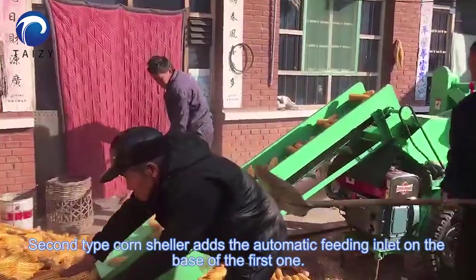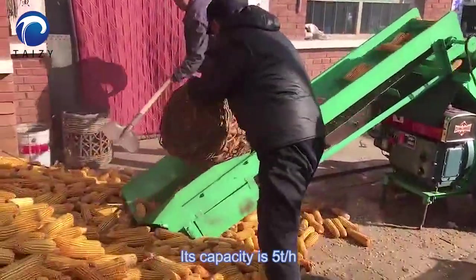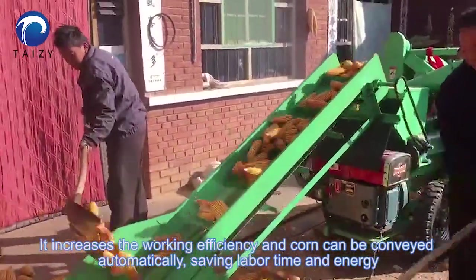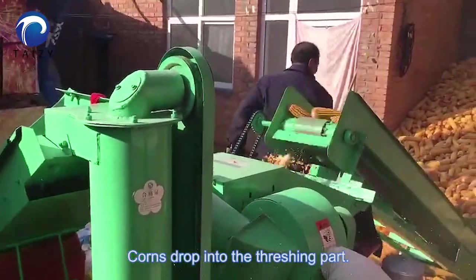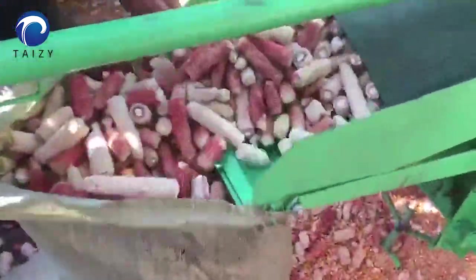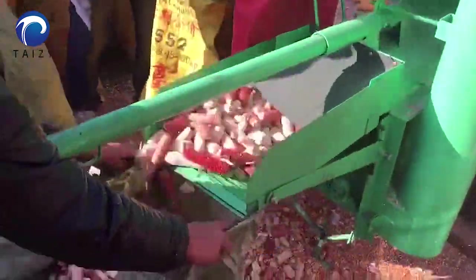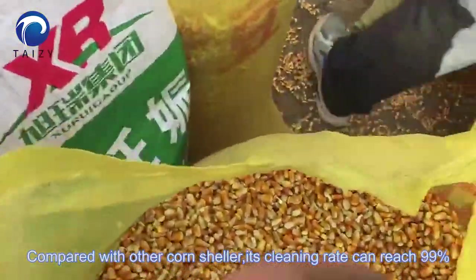The second type of corn sheller adds automatic feeding on the base of the first one. The capacity is five tons per hour. It increases working efficiency and the corn can be fed automatically, saving labor time and energy. When it drops into the threshing chamber, users are collecting corn cobs. As the video shown, there are almost no kernels on the cobs. Compared with other corn shellers, its shelling rate can reach 99%.